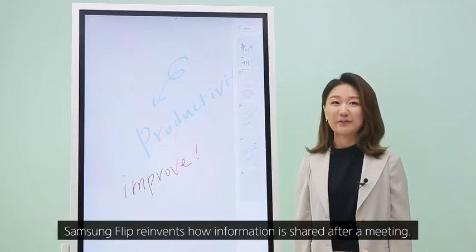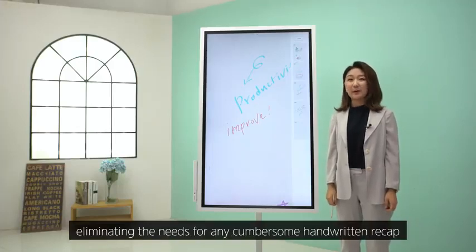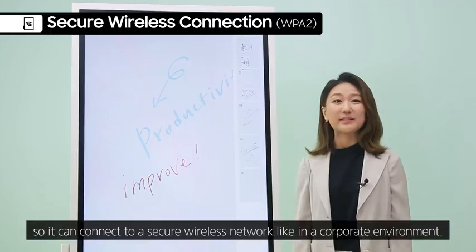Samsung Flip reinvents how information is shared after a meeting. Facilitators can distribute meeting notes to participants via email, eliminating the need for any cumbersome handwritten recap. Samsung Flip supports WPA2 Wi-Fi protected access, so it can connect to a secure wireless network like in a corporate environment.